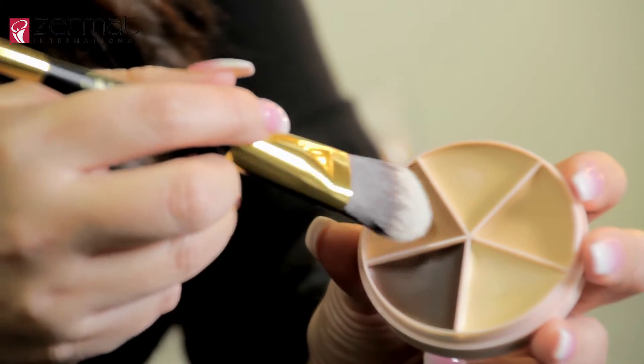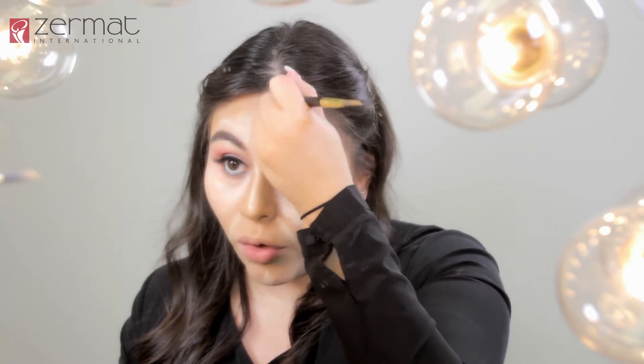After we are done highlighting our face, we will now apply the contour. Remember to use a dark shade to give that shadow effect to your face. To get some chiseled cheekbones and a chiseled jawline, remember to apply this straight down — start from where your ear starts and then down. This will make your cheekbones pop out more. Go ahead and apply it to the temples to give that shadow effect, and on the sides of the bridge of the nose — this will help your nose look much smaller. And we put a little bit on the forehead as well.